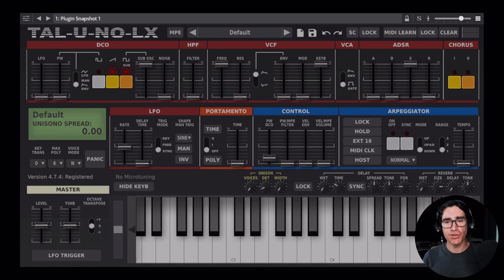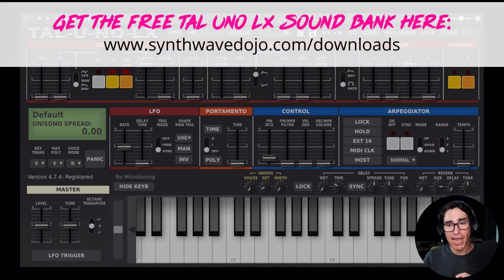Before we begin, make sure you have your Tau Uno on the default patch. And before I forget, you can download the patch we'll be making today by going to SynthwaveDojo.com/downloads and searching for the SynthwaveDojo Tau Uno LX soundbank. It's completely free!